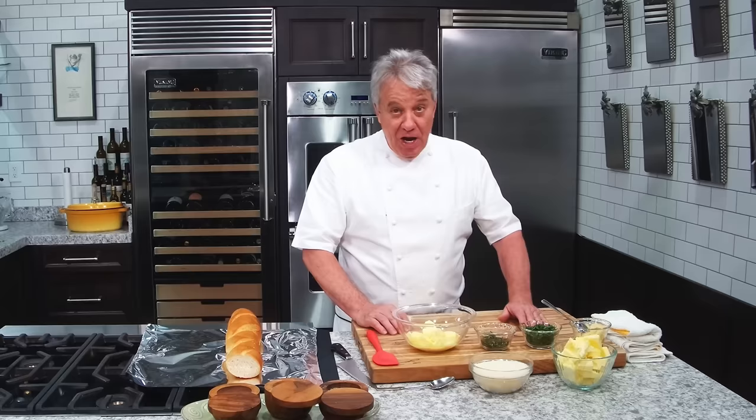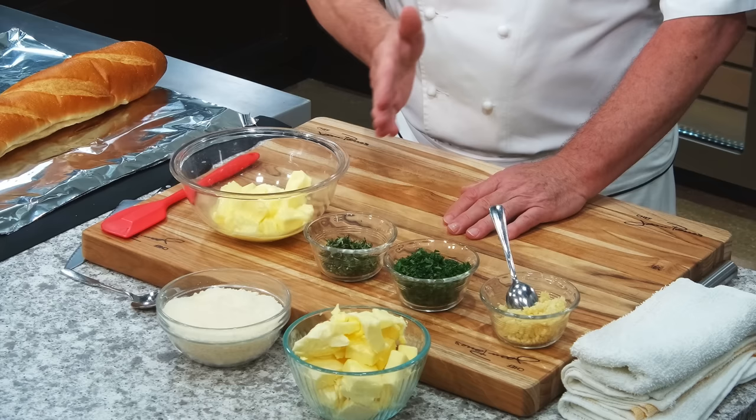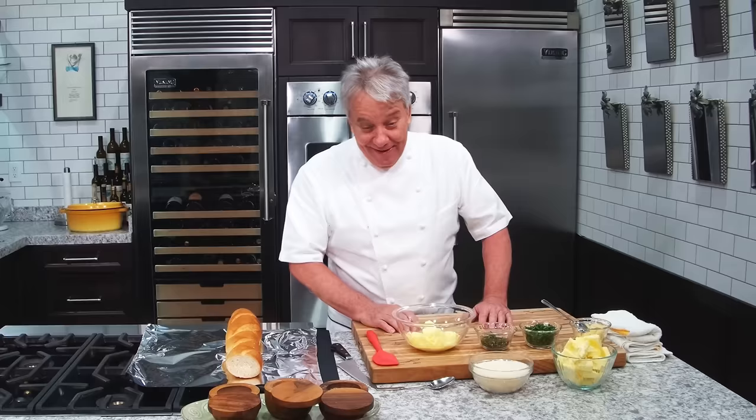Well, hello there, friends. That's gonna be a quick one today. I'm gonna make you my favorite garlic bread. Really simple to make. We got bread and we got butter and garlic. That's gonna be good, right?